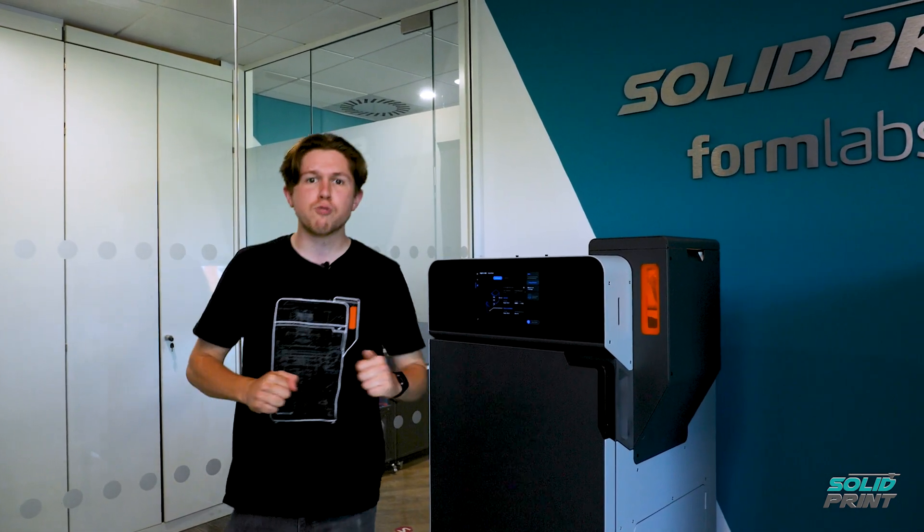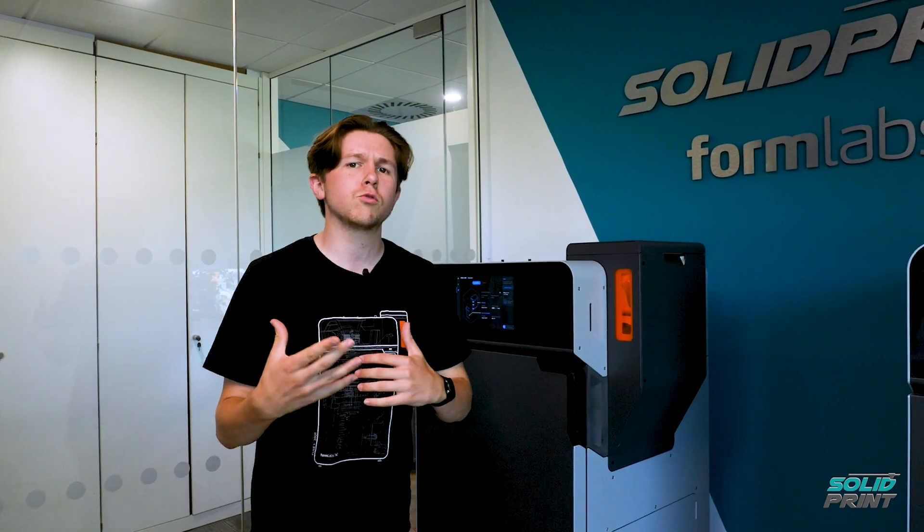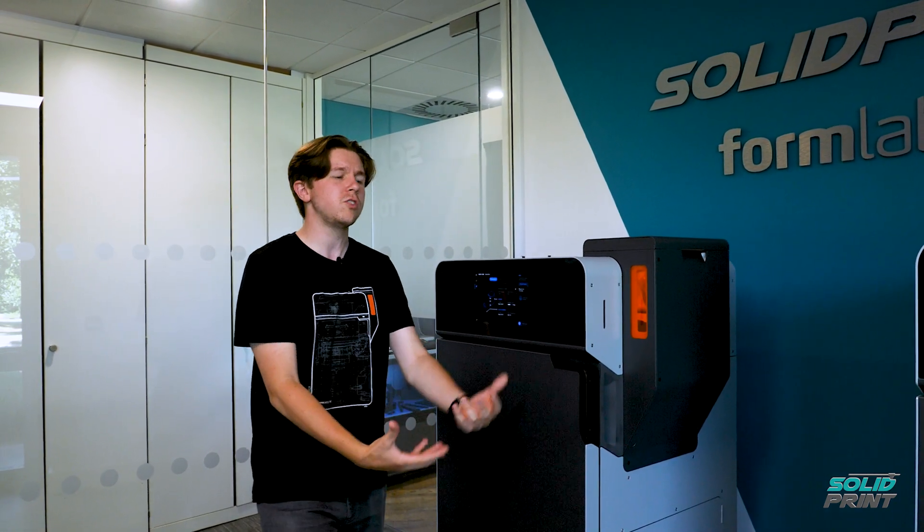We've got it all set up now, and we've actually put on our first print, so we're ready to take that to the post-processing sift station. But before we do that, I do want to talk you through a little bit about the new steps that the Fuse 1 Plus offers compared to the Fuse 1 itself.